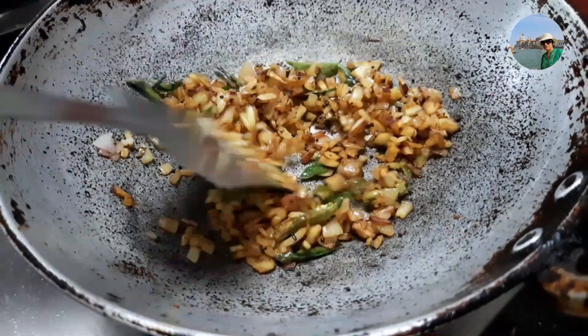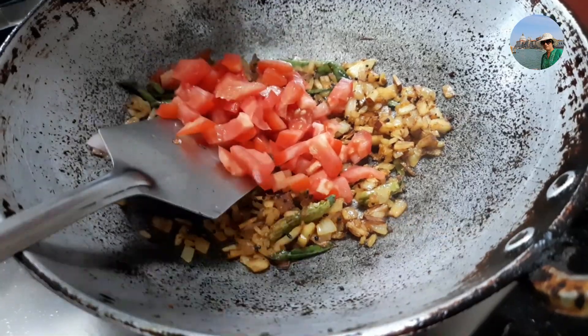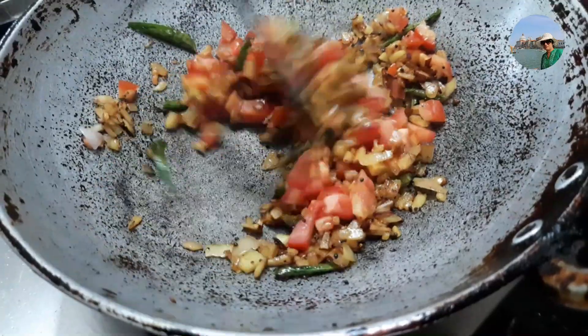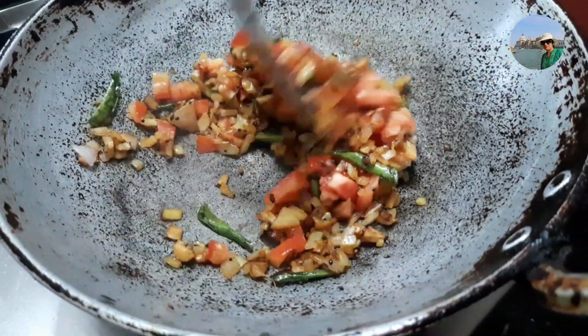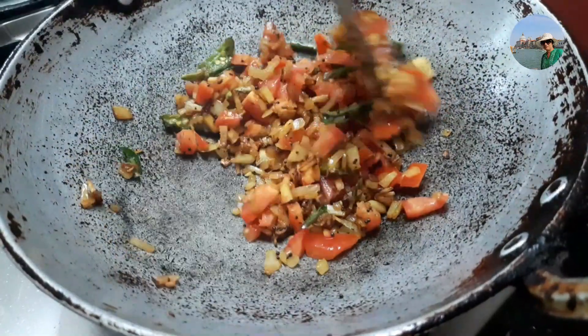Now the onions have become brown. I'll add one finely chopped tomato. If you want more tanginess, you can add two tomatoes or a little lemon juice. If it is a little tangy, it tastes very good.